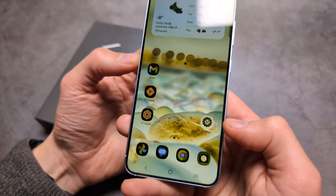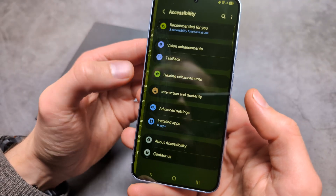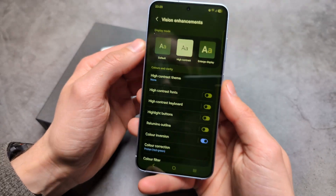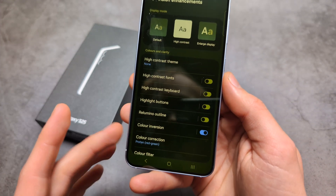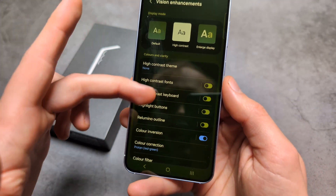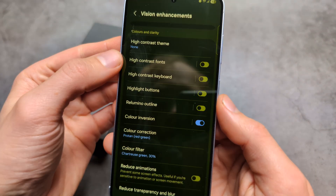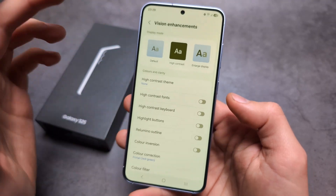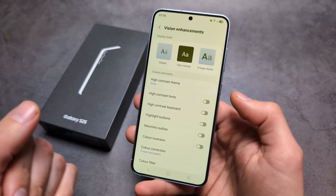What we need to do is go into Settings, click Accessibility, and then click Vision Enhancements. Then we need to deselect anything that we might have enabled by accident. Go through all the settings and disable whatever you have enabled, since all the color fixations are in this menu.